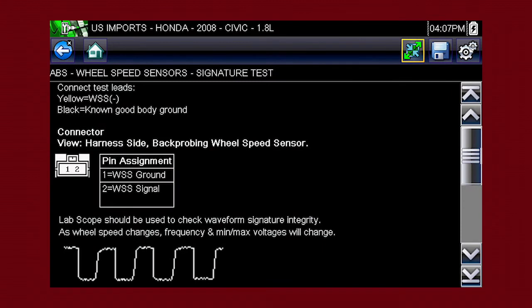There you have a guided procedure for the signature test, plus connection tips and resources to reduce setup and testing time, and a known good waveform so you know exactly what test results to look for.